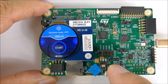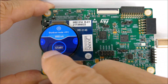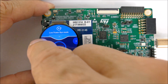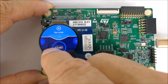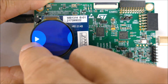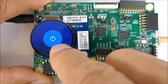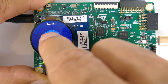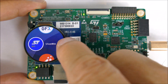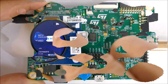Standby mode plus real-time clock: 970 nanoamps — less than one microamp. And 890 nanoamps as well, also less than one microamp. So that's a bunch of different modes and all of them are super low power — even in run mode it's only drawing 3 milliamps. One button I missed was this little information button, which gets us right to the information screen.